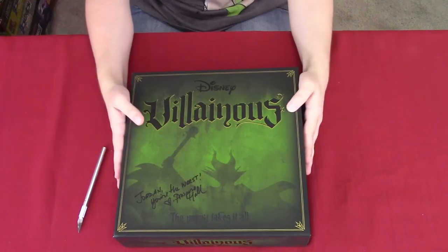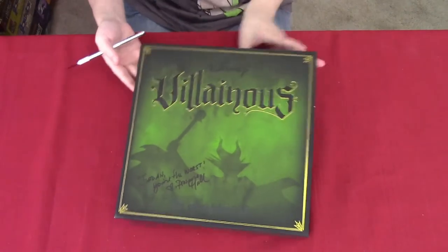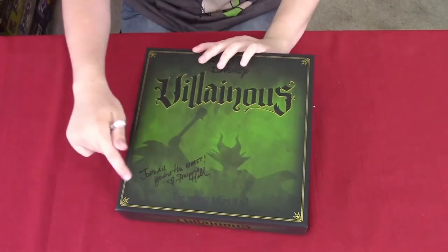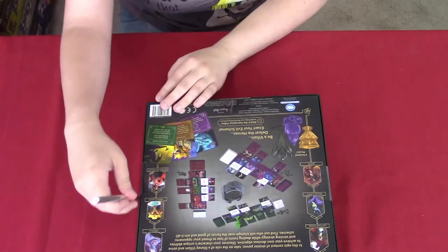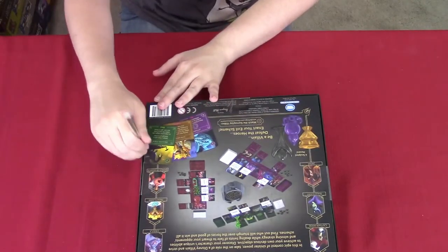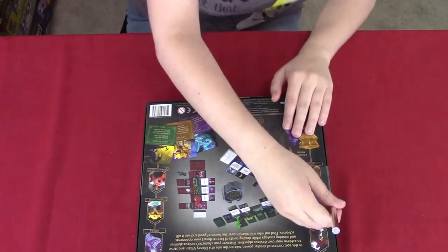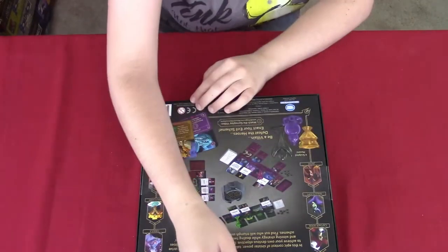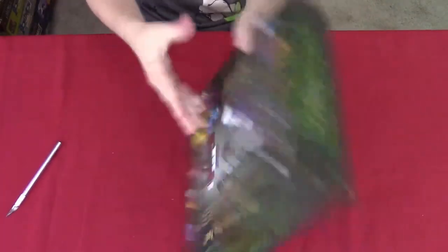We have Villainous here and I really like the cover. The color green looks pretty good and I have Maleficent on the cover, plus it's a signed copy which is also awesome. Did you know that the color green is actually Disney Villain's signature color? I did not know about that until I read an article about it, but every Disney villain is pretty different, which is what's unique about Disney.